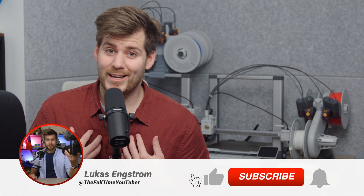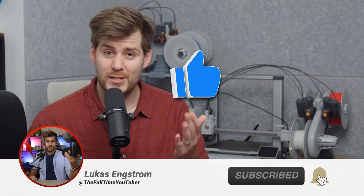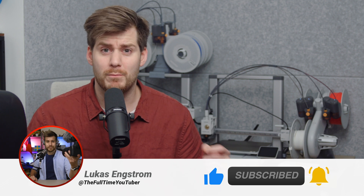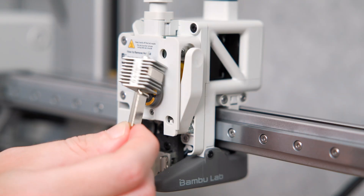My name is Lukas, starts with L as in like, ends with S as in subscribe. Please do both, and in the meantime I'm gonna finish this nozzle changing mini-series we have going on here.